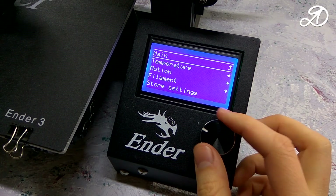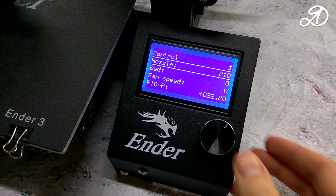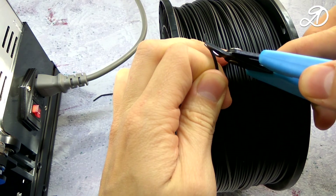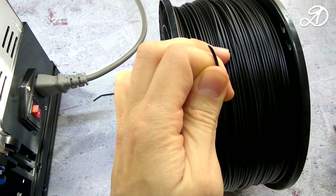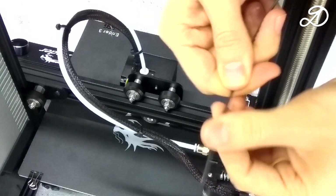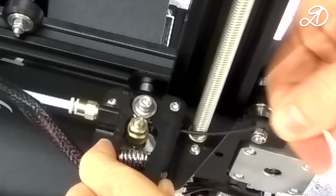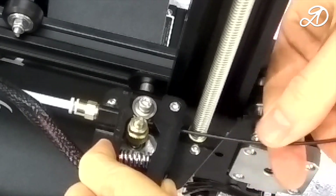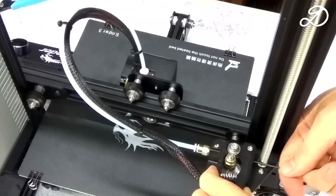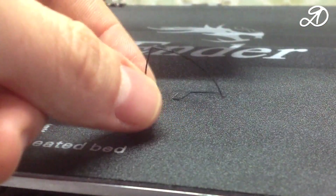Prepare the printer for printing. You need to heat the extruder to a temperature of 210 degrees. I will use black PLA plastic — you need to cut the bar at an acute angle, then straighten the last 5 centimeters. Press the lever and push the plastic into the hole. Push until the plastic starts to come out of the nozzle. The printer is now ready for use.